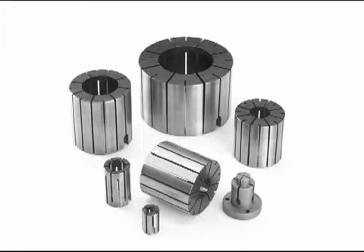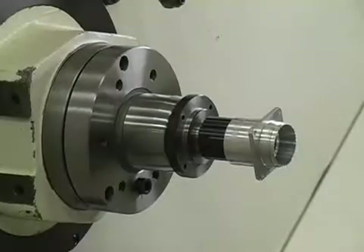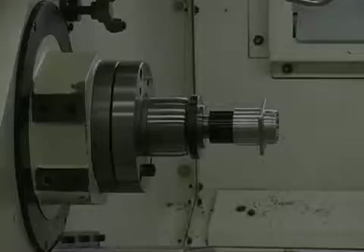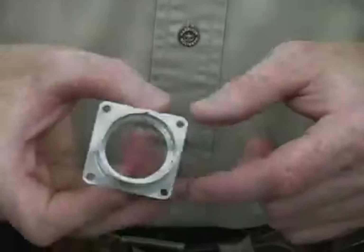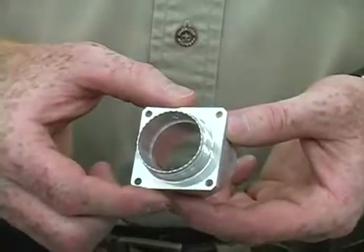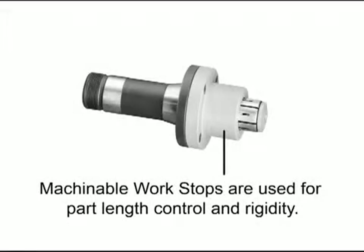The gripping range of each collet is plus 15 thousandths from its specified size. This part has an inside shoulder that positions it on the expanding collet. This example does not achieve dead length because the collet moves. Exact part length is achieved by locating the part against the face of the arbor or against a machinable dead length work stop.